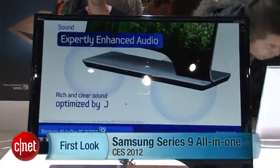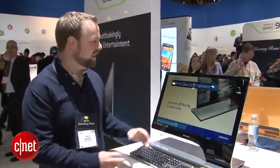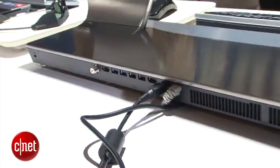Hi, I'm Rich Brown for CNET. We're here at CES in the Samsung booth, and here we have the Samsung Series 9 all-in-one. Now this system has a 27-inch screen, which is one of many here at the show, but we like this one in particular because it's not an obvious iMac rip-off.